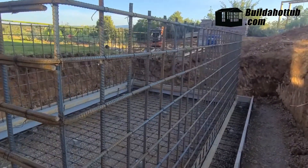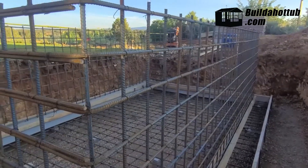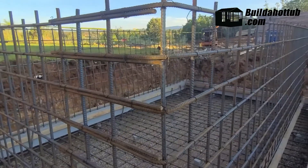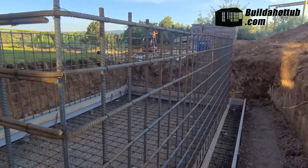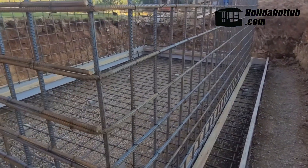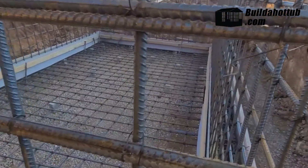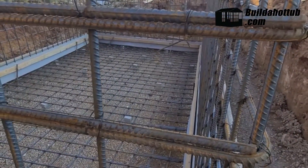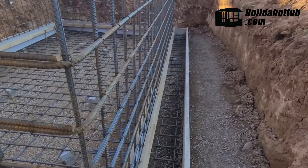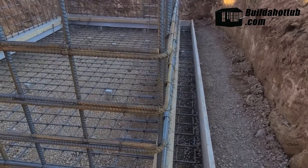Monolithic means they pour the floor, walls, and everything at the same time so there are no gaps — the reasoning being to make sure it was totally waterproof. But that turned out to be a little harder than we thought, so we're pouring it in two units. The slab will actually be poured tomorrow — it's a 12-inch slab — and this is the footing on the outside. The interior and exterior floor will all be poured at one time.